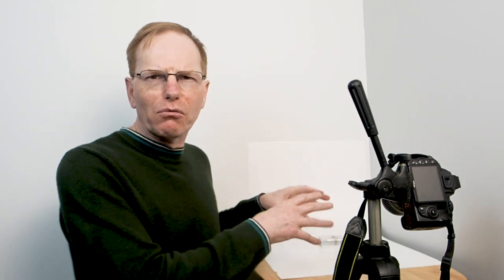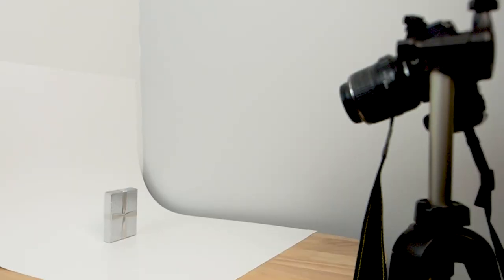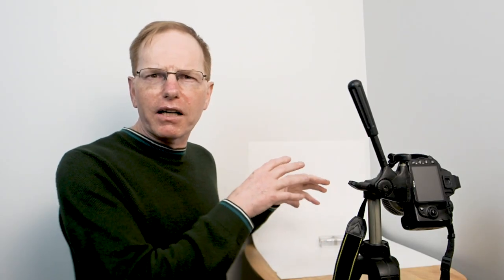I might take a couple of other shots and show you those at the end. All I've got is this table and a light shining on it — that's it. Hopefully I can take this shot, show you how it looks, and we can see what a high key image looks like.